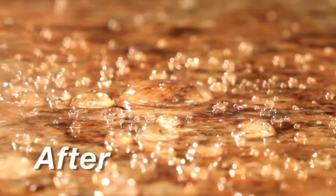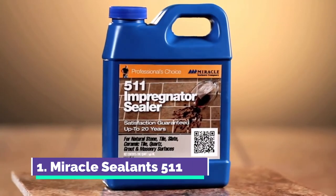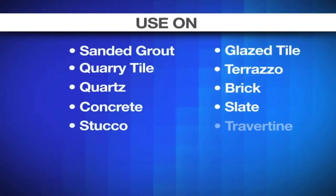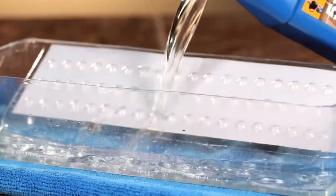To protect your natural stone tile and grout from water penetration and stains, use the original penetrating sealer 511 Impregnator. Properly sealed surfaces will last longer, resist stains, be less slippery, and are easier to clean and maintain.